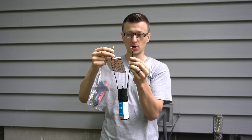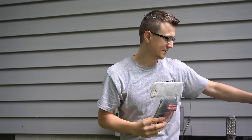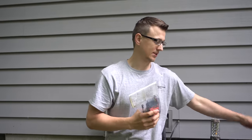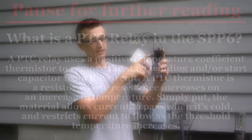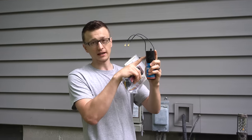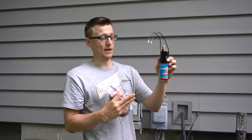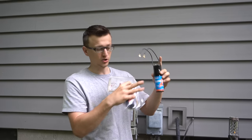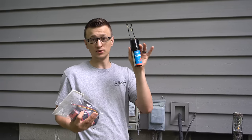I've got a lot of comments on that video of people asking me to also make a video showing how to install a 5-2-1 hard start kit, because it has three wires. So I finally got around to doing that today. I was also asked to explain the difference between them. The SPP6 is basically temperature operated — when the compressor gets up to speed, the PTC relay in here gets hot and takes the start capacitor out of the circuit. Before it will turn back on, it needs to cool off. In very hot climates, if it's 100 degrees outside, this won't have enough time to cool off and will not actually engage when the AC starts up next time. In Minnesota I haven't noticed that to be a problem, probably because it's not as hot here, so I always use the SPP6 hard start kits.